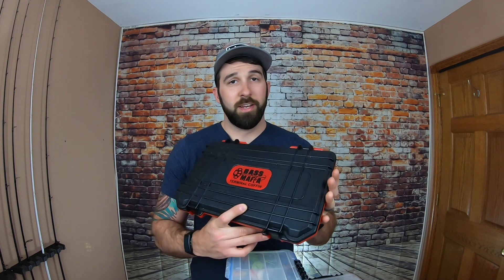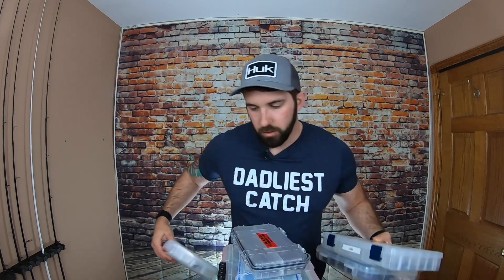As with any of the specialty boxes, it is going to be a little more of an investment. The Bass Mafia terminal coffin runs about $40 to $50 depending on where you buy it. But having managed my terminal tackle in many different ways in the past, I can say it was worth the investment. And remember, drop something in the comments if you have any thoughts on any of these boxes, your own experiences, or suggestions for boxes I don't have.